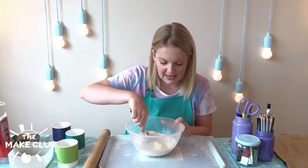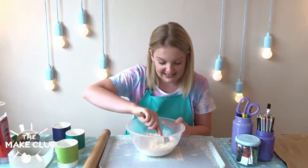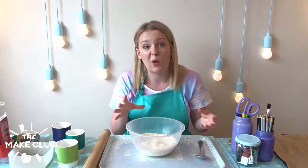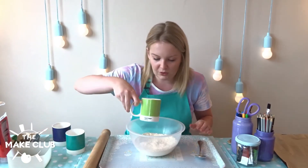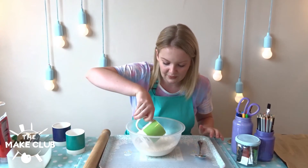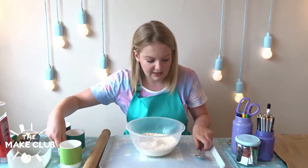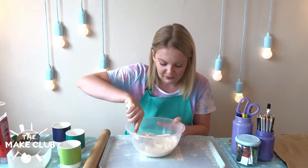The next step is adding the water in. It's relatively easy, but you only want to add a little bit at a time, because if the dough gets too wet you've got to add more flour. So let's go in with a little bit of water at a time, and then stir it in initially with your spoon and then we're going to go in with our hands eventually.